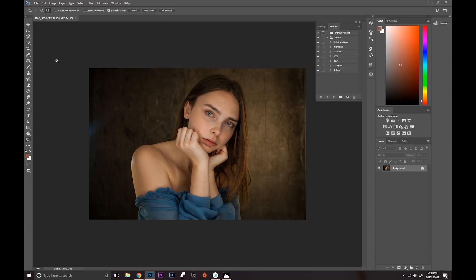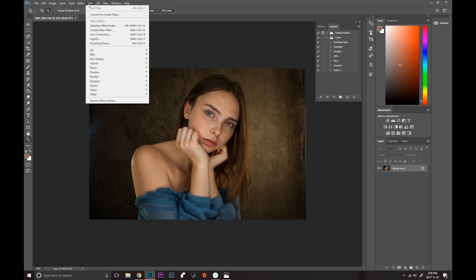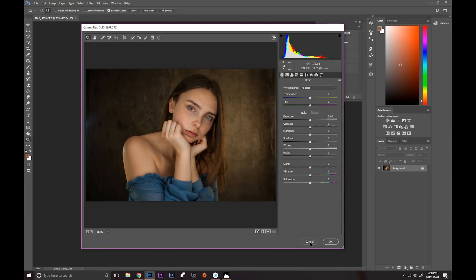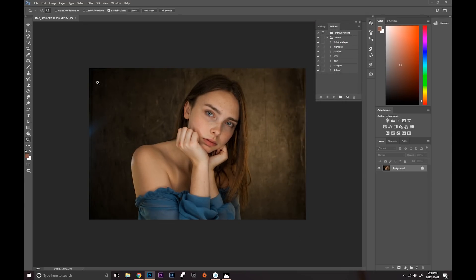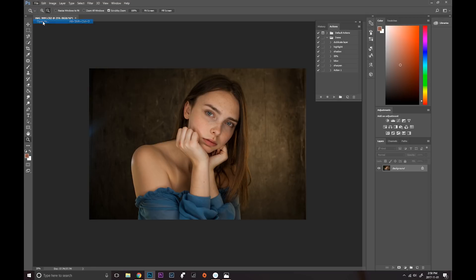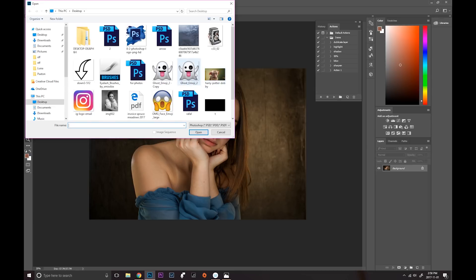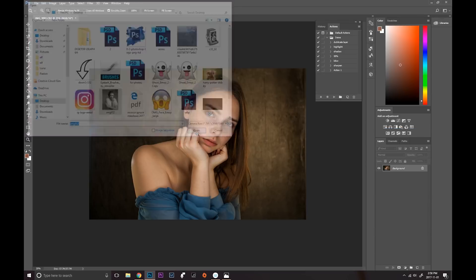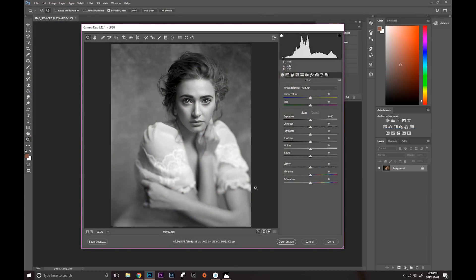By the way, if you shot your image in JPEG you can still open it in Camera Raw. If you have Photoshop CC, you can just go into Filter and press Camera Raw Filter. If you have an older version of Photoshop, you can go into File > Open As, choose any of your JPEG images, check Camera Raw, and it's going to open it there.